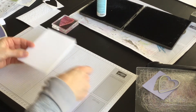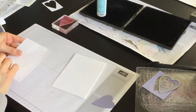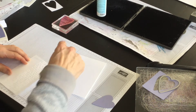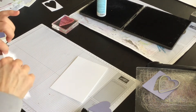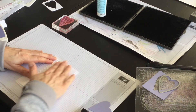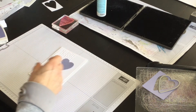My card base is going to be Whisper White, and then to that I'm going to add this layer that I have embossed already with the Petal Pairs embossing folder. So I'm going to attach this layer like so.